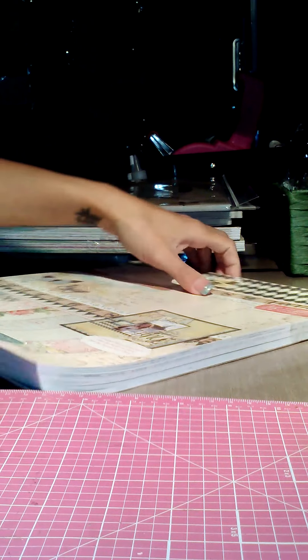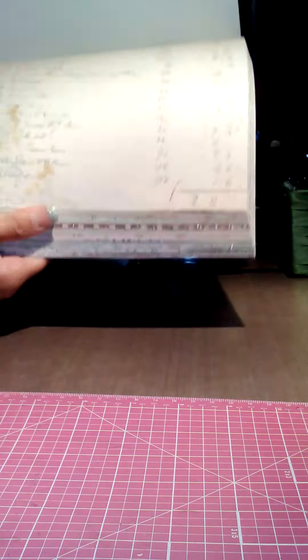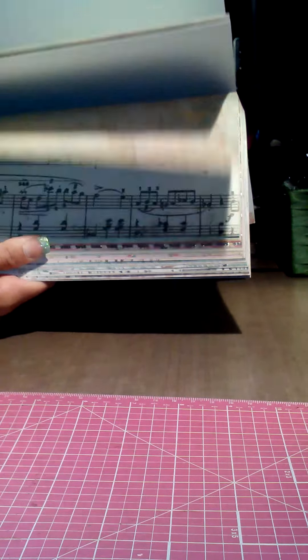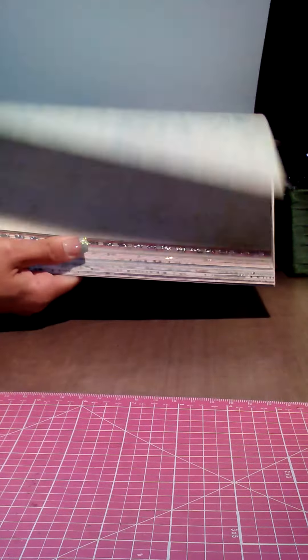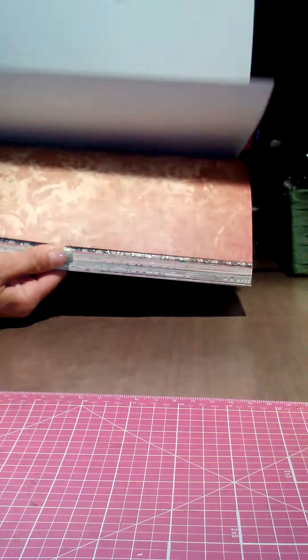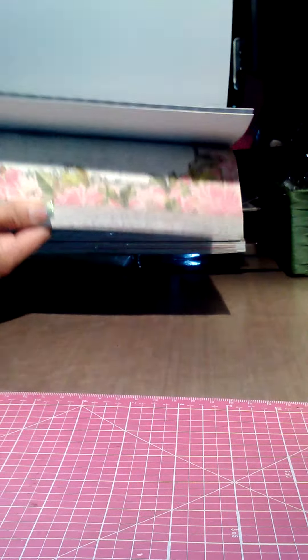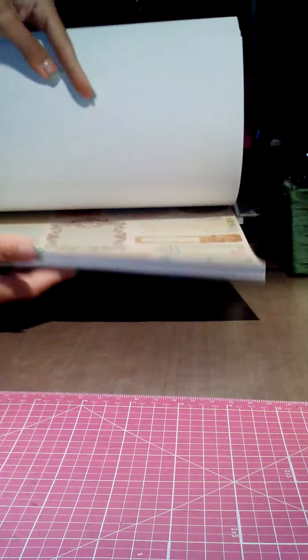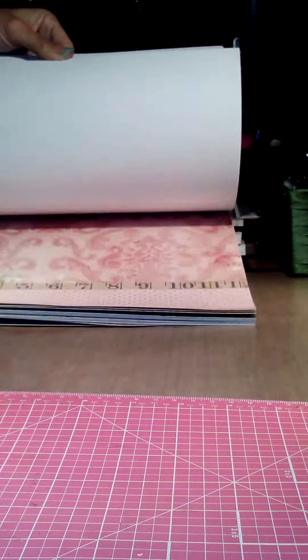From Michael's I got the Primrose — this one is beautiful. DCWV has done such a good job this time around. Look at that — isn't that gorgeous? So there it is, that's the Primrose.